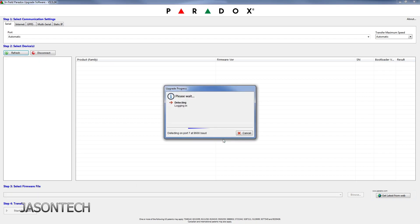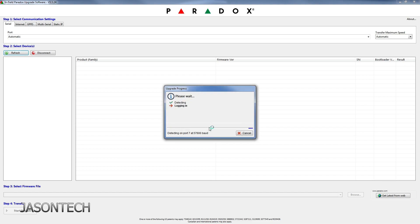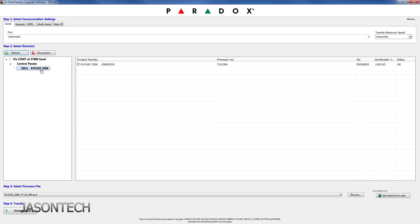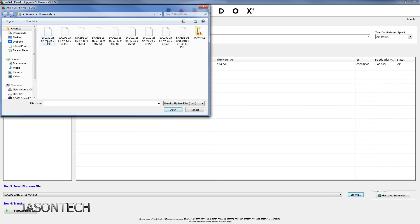Press OK. Now it's going to reconnect to the panel. My keypad just came back on. Enter your panel ID and PC password. So now we are on the EVO 192 256K version 7.01004. Now we've switched to 256, so now we can download the latest version. I like to do it in steps, so I have the other folder here and I'm going to do 7.50. I'll tell you why I'm not jumping straight to 7.52 in a second.